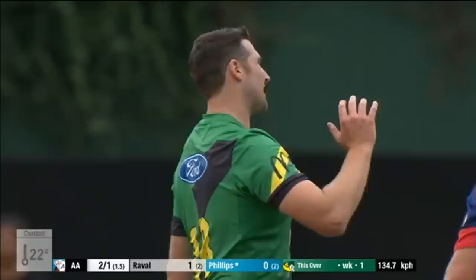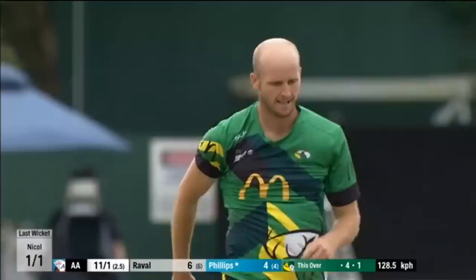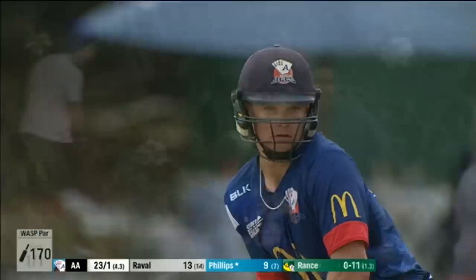Swing again, edge — no second slip to the right-hander. First boundary. As Rance, they like to hold back to the end. Swing it, no second slip. Second boundary through that region for Phillips. Nine off the over.